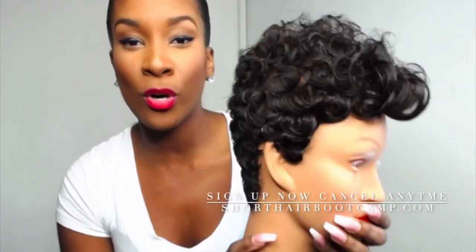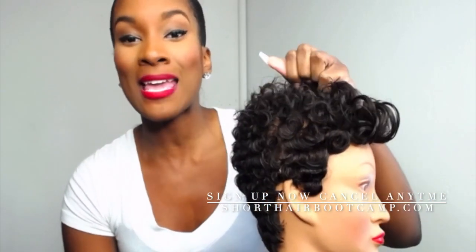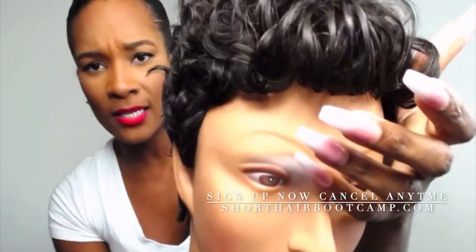Hey, what's up everybody? LaKeisha Michelle here with Short Hair Boot Camp. You're looking at this amazing style, you guys — it's so, so cute.